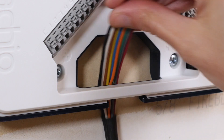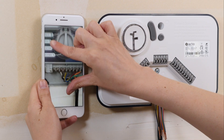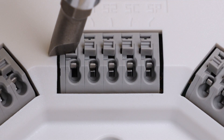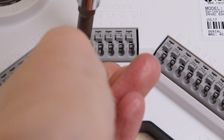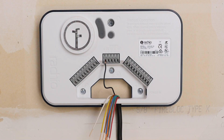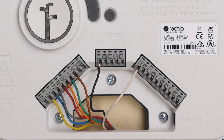Thread the wires through the bottom of the controller, then use the reference photo you took earlier to attach each zone wire to the appropriate terminal. Open the terminal by pressing in with a screwdriver, then insert the wire and release the button. M is the terminal for the master valve or pump start relay, if you have one. It may have been labeled P on your old controller.